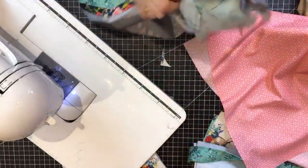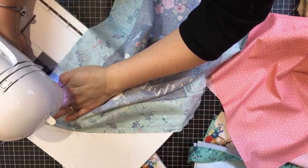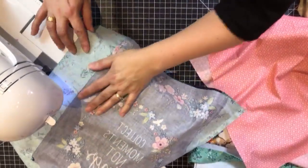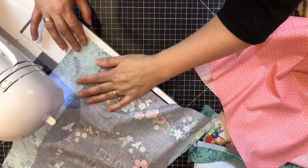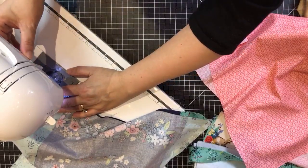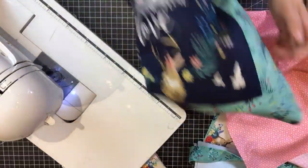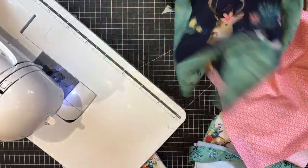My machine is acting up today — I think it ran out of bobbin thread. While I sort that out: how long have you guys been sewing? Are you beginners? What do you like to sew — bags, quilts, table runners? For the outer bag, I'm going to do corners, though you could leave it square — that's an option.